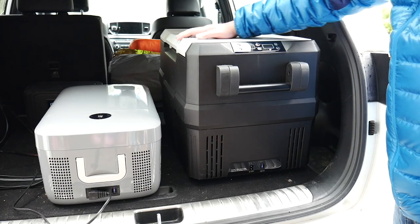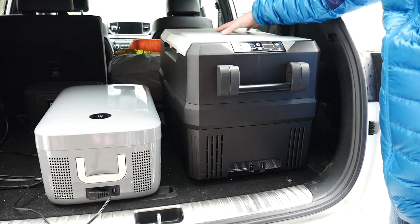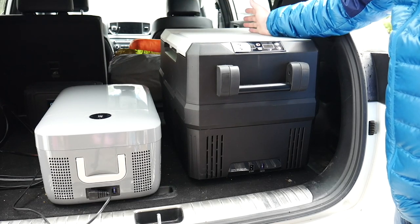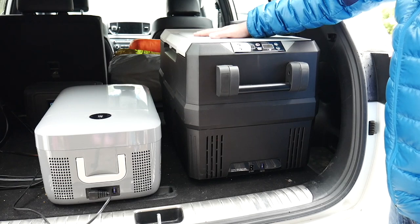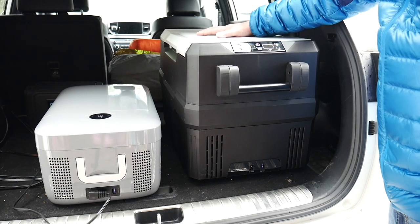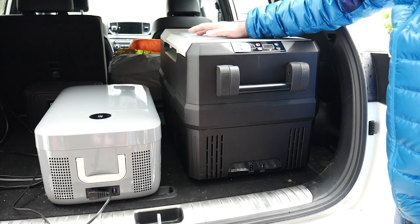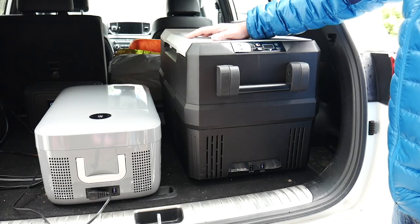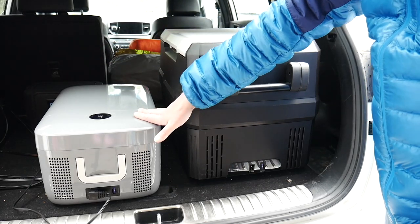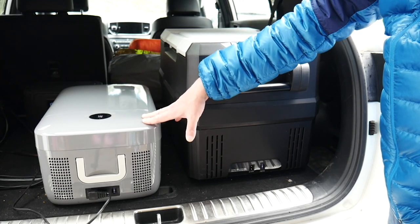It also has other features like a light on the inside, a drain plug, and you can also reverse the lid. If you want to see the review on this, just go back in my videos or I'll link it below. I wanted something a little bit smaller for my SUV since I'm planning on setting this up for car camping, for extended car living — so I have a quite a bit smaller fridge freezer from Setpower and that's what we're going to talk about today.